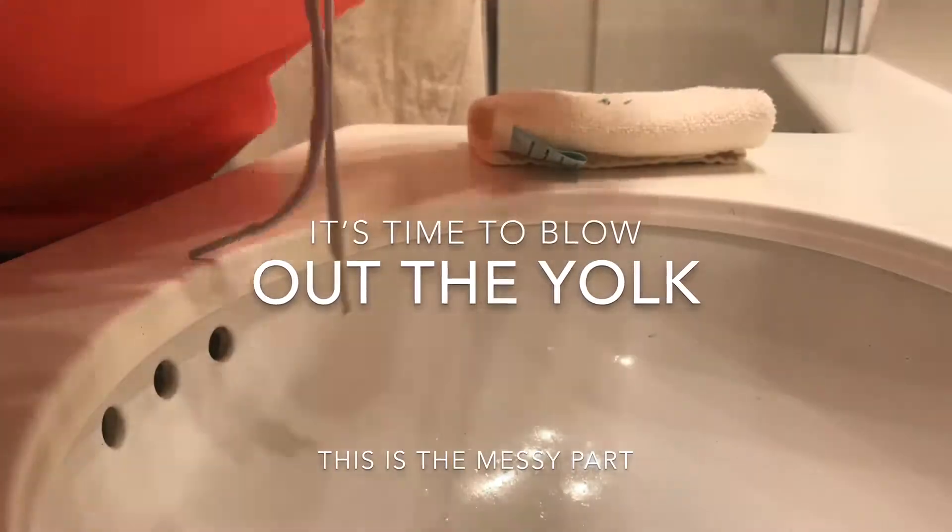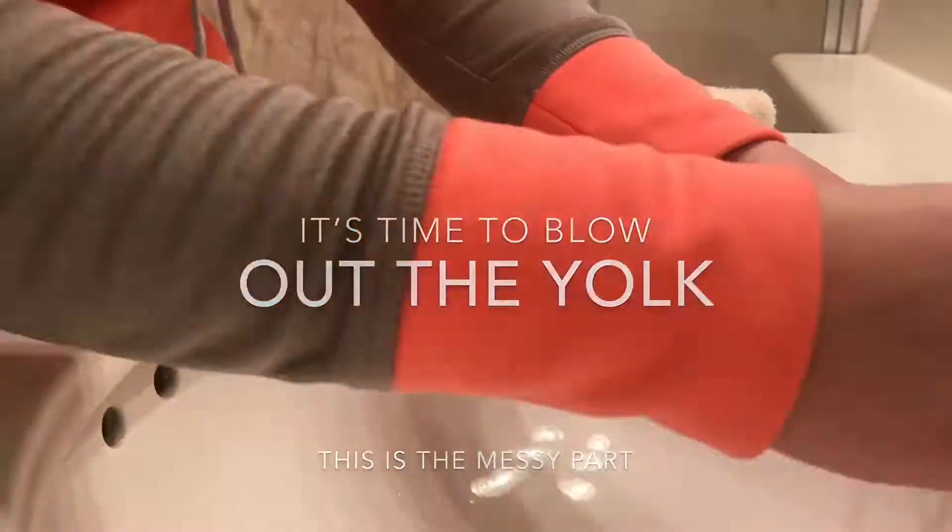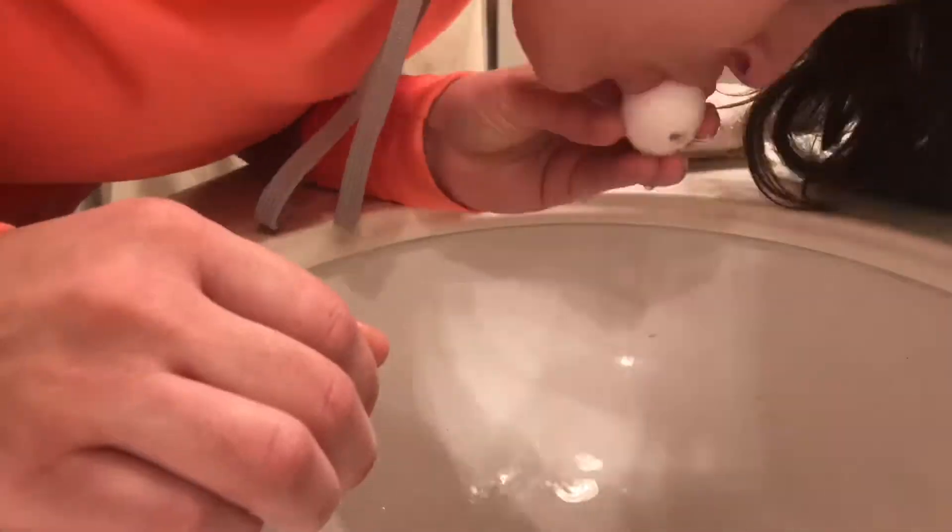And then, the gross part — I blew out all the yolk. Had to make sure my hair was out of the way.